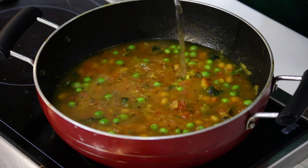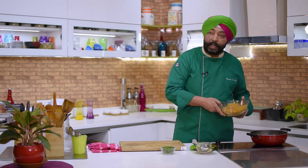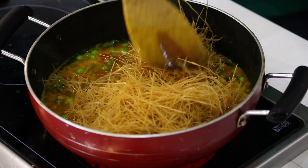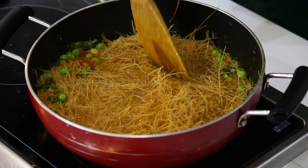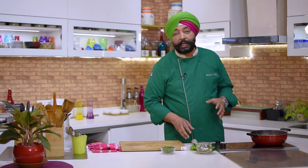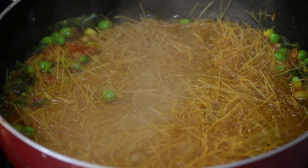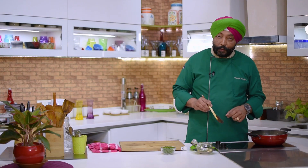After sautéing for four to five minutes, add water and bring it to a boil before adding the vermicelli. As the water comes to a boil, add all the vermicelli in and soak it up. Leave it for some time so the vermicelli gets soft and cooks well. The water should completely dry up, and then you have a great vermicelli upma ready for breakfast.